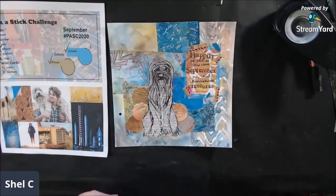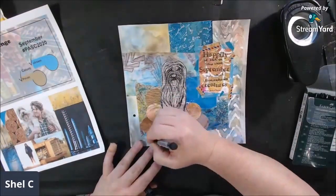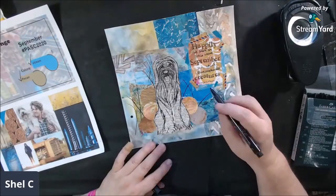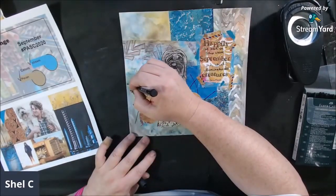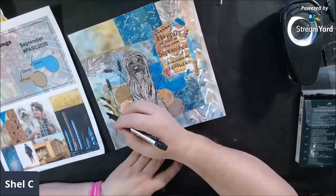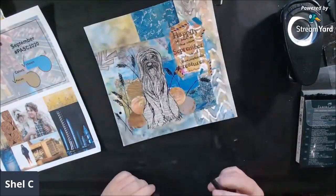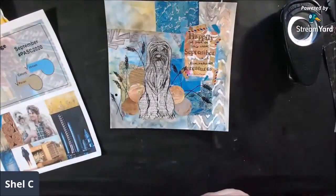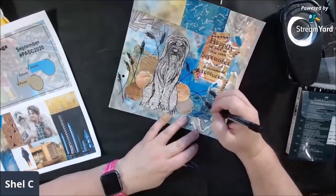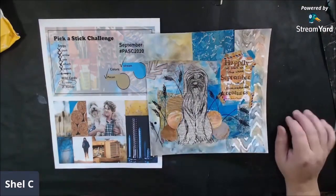I didn't want to use prompt six 'rag' because I've already got enough texture and don't need to do anything with rags. So I switched it out for the wildcard 'color.' But first I went back to pen and drew some wheat stalks, because where I grew up, September was harvest time with a lot of wheat. My father-in-law ran the flour mill in our town, so wheat harvest is very September to me — blue sky and gold fields, everything gold when the wheat is ripe. I drew some wheat stalks with my pen before moving on to coloring.